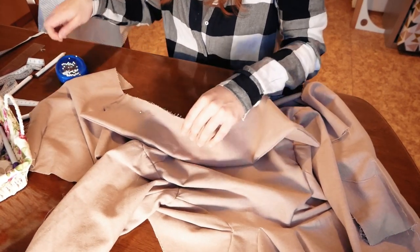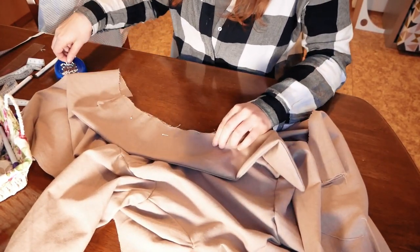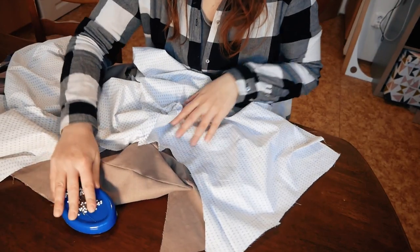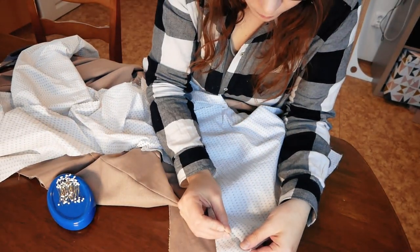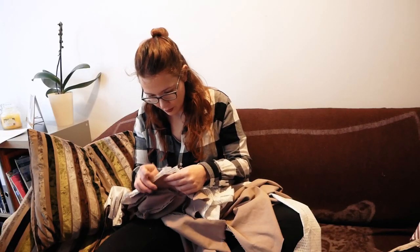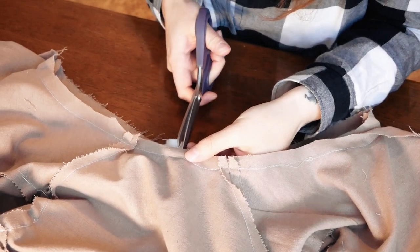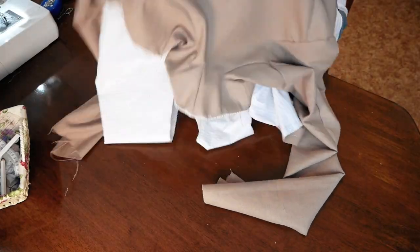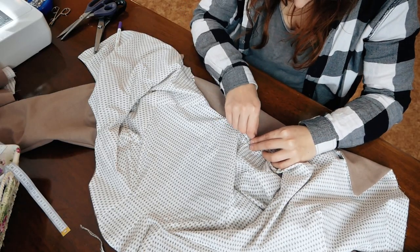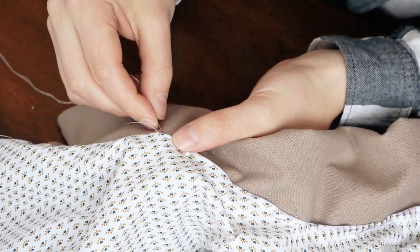Then I pinned and sewed the collar to the neck edges with the interfacing down. With right sides together I pinned and sewed the lining and shell fabric over the bottom edges and front sides, and where necessary I clipped the seam. In the next step I turned the lining inside, and at the neck edge I turned the seam allowances inward, then pinned the neck edge of the lining to the collar and used whip stitches to sew it together.